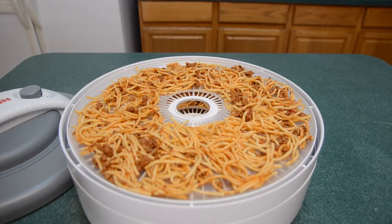Last night we had spaghetti and I'm going to dehydrate the leftovers and vacuum pack it afterwards to see how that turns out. I used thin noodles and I cut them into short pieces to help in the dehydration process.